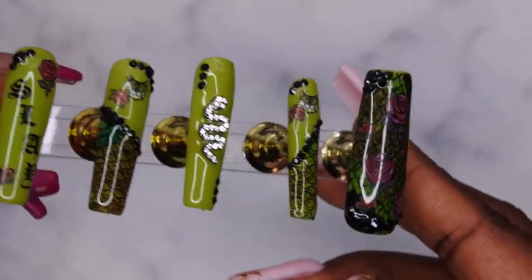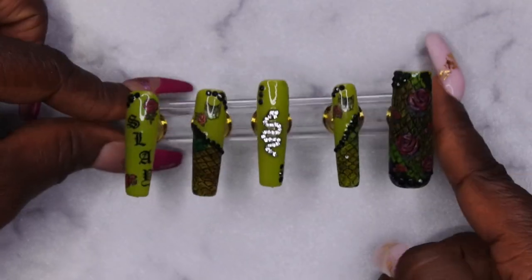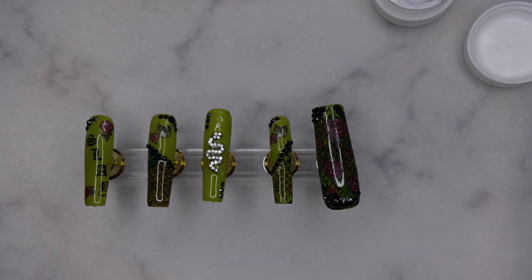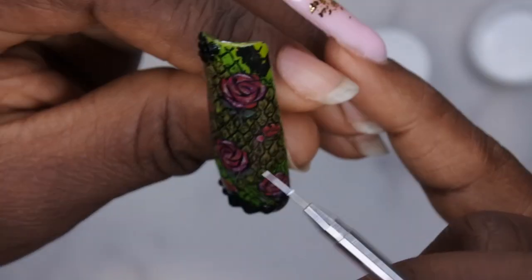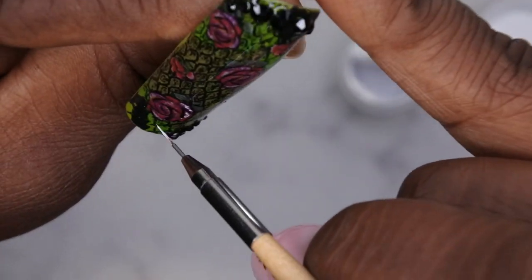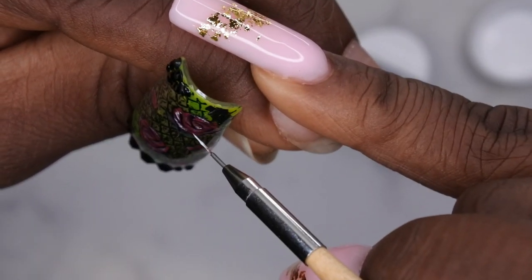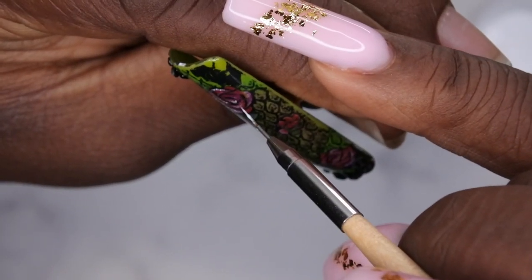At this point I was exhausted — it was like two o'clock in the morning, so I went to sleep and came back the next day. I decided to go in with Fizz from Young Nails to add a little more detailing to the rose, bringing out a bit of white to shade the rose and make it even more lively. I ended up doing that to all the nails, and after that I think we're all done!